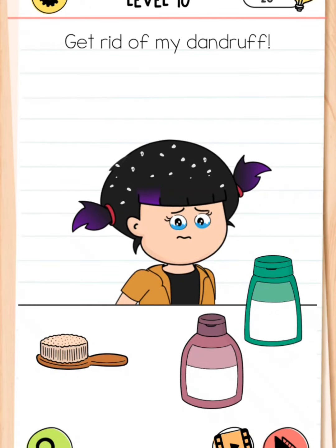Hello friends, welcome back to my YouTube channel Living Camera. Please subscribe and press the bell icon and click the like button. We're playing Brain Test level number 10: get rid of my dandruff.